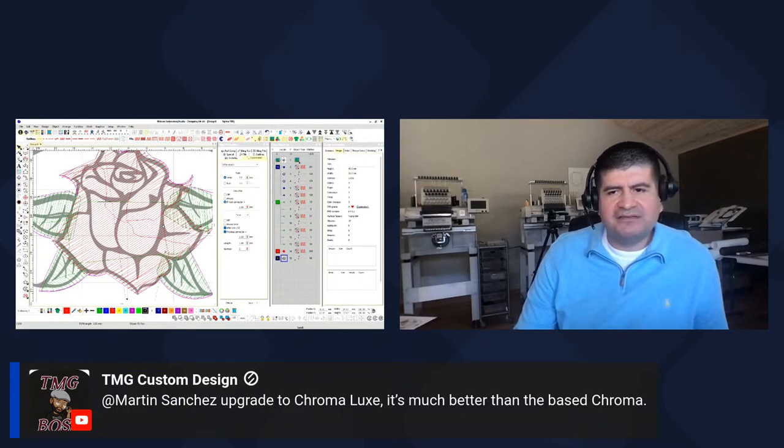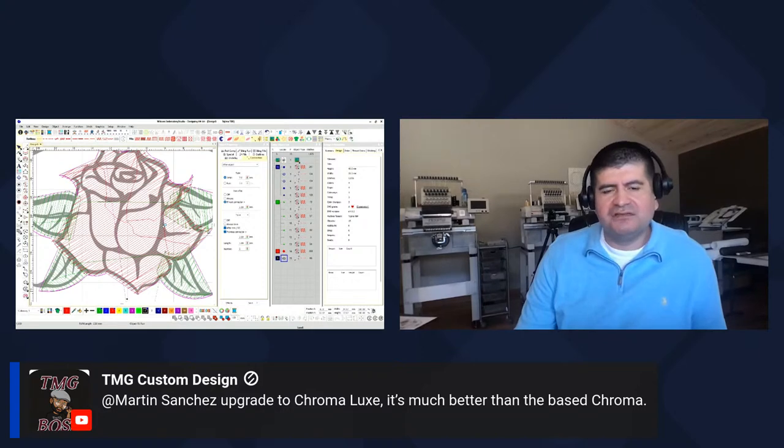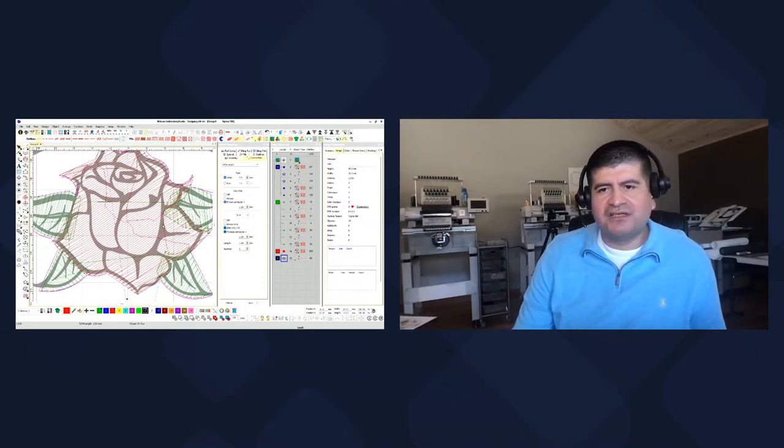TNG says upgrade to Chroma Lux — it's much better than the base Chroma. Yeah, eventually you're going to have to level up.